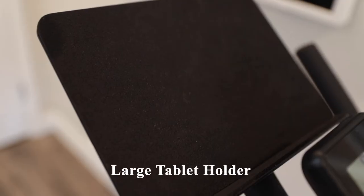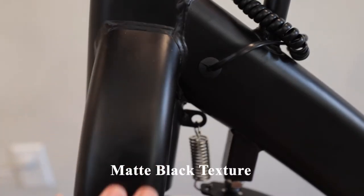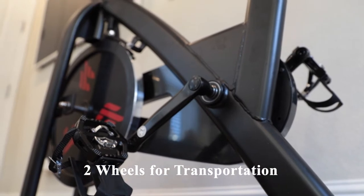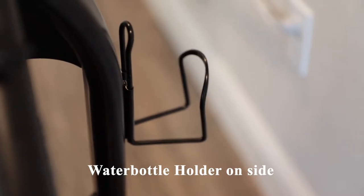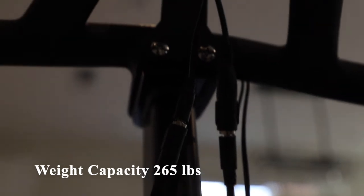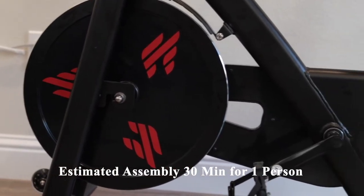This bike has a large tablet holder with a non-slip surface and a matte black texture. There are two wheels on the front for easy transportation, and a water bottle holder on the side. It has a recommended weight capacity of 265 pounds, and the estimated assembly time is 30 minutes for a single person.